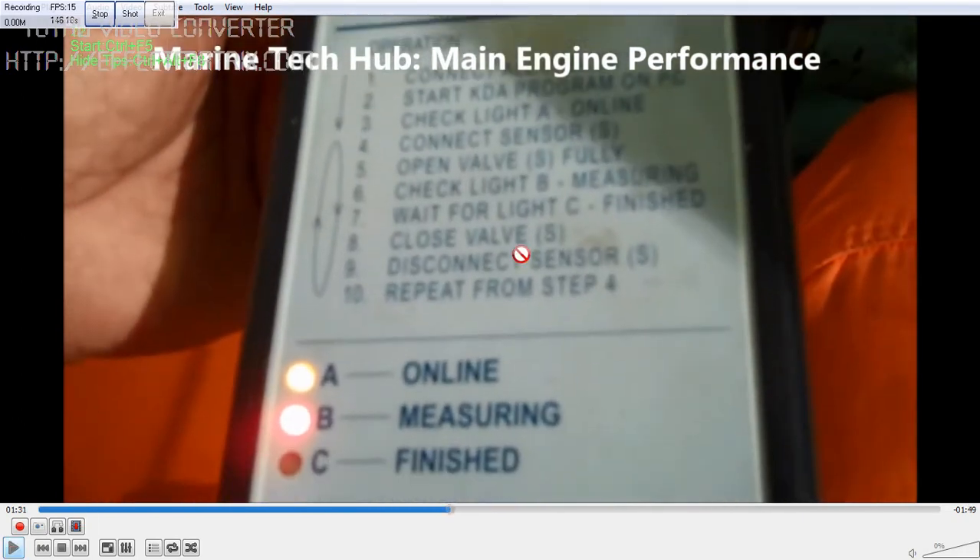This is the maker. First, you connect the cable, then start the computer. The green light will come if it is connected properly. Then you connect the sensor to the indicator cock, then open the valve and check for the measuring light B.